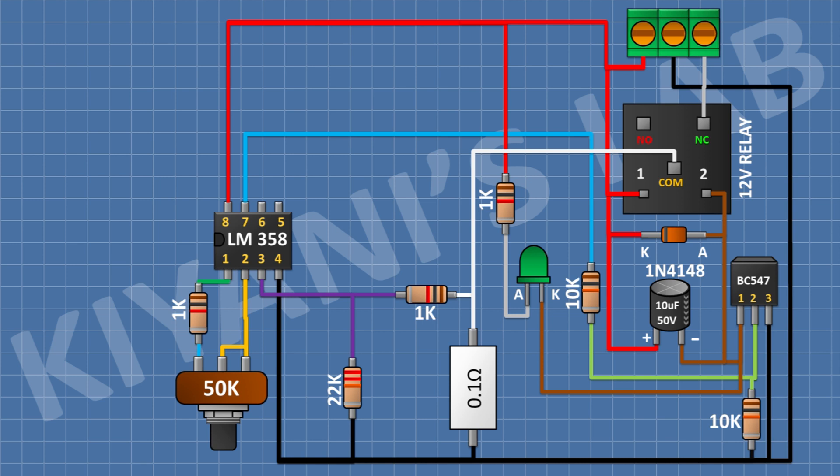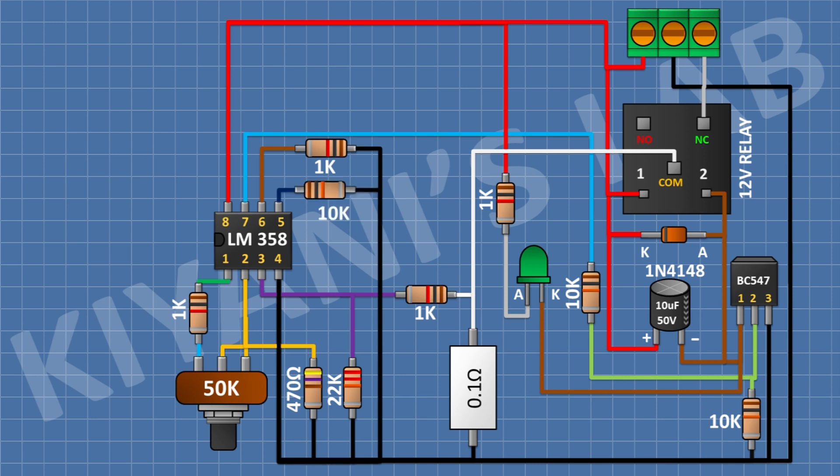After that, I'm gonna connect a 470 ohm resistor and connect its one pin to pin number 2 of the IC and its other pin to ground. After that, I'm gonna connect a 1k resistor and connect its one pin to pin number 6 of the IC and its other pin to ground. After that, I'm gonna connect a 10k resistor and connect its one pin to pin number 5 of the IC and its other pin to ground. After that, I'm gonna connect a 1N4148 diode and connect its anode to pin number 6 of the IC and its cathode to pin number 5 of the IC.